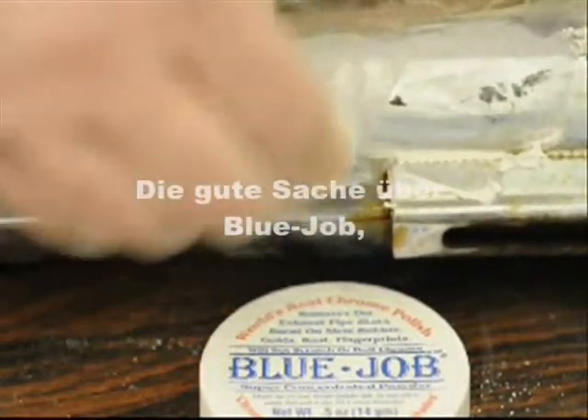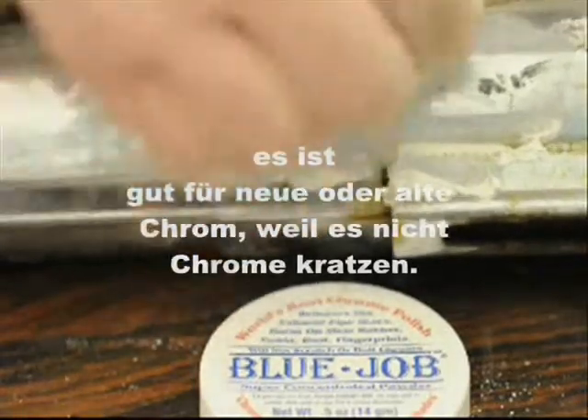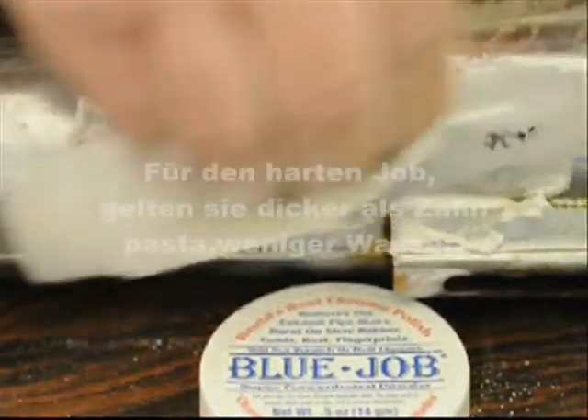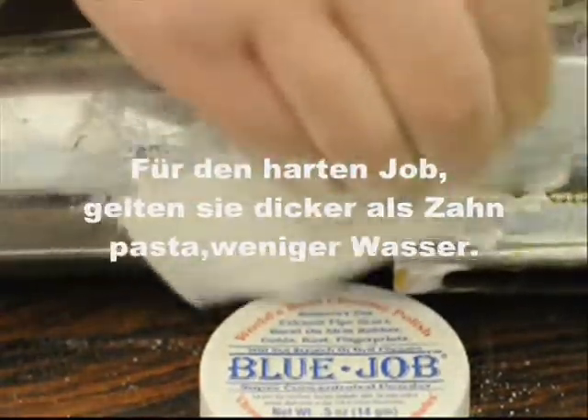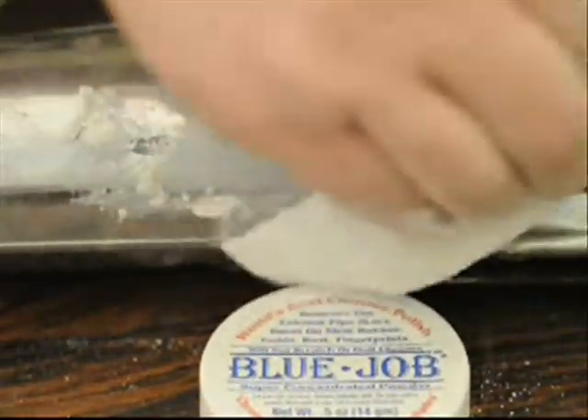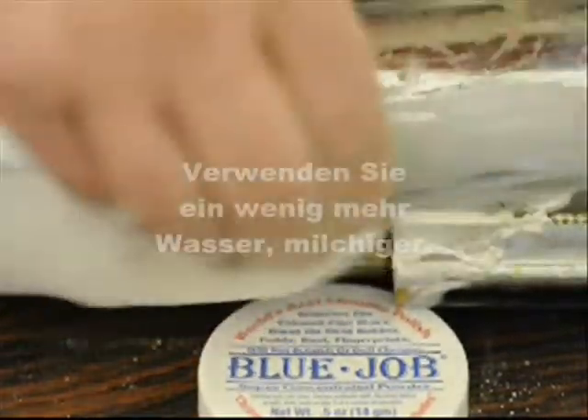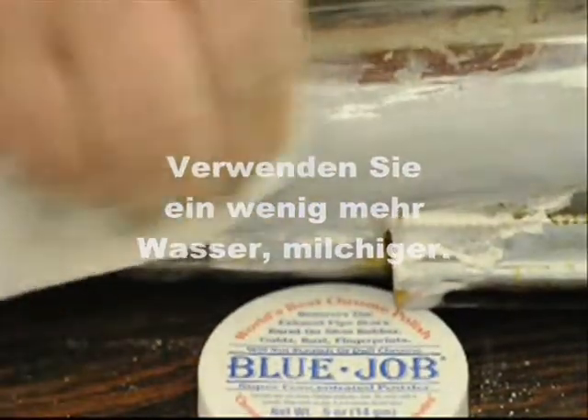The good thing about Bluejob — you can use it on your new chrome or old chrome. It ain't gonna scratch. For the real tough jobs, use it thicker than toothpaste, a little less water. For the fast cleaning and polishing of new chrome, use a little more water — milkier.